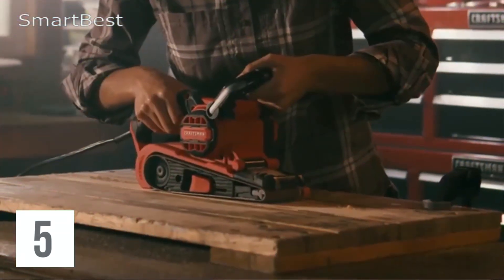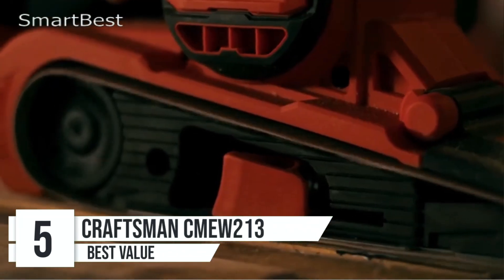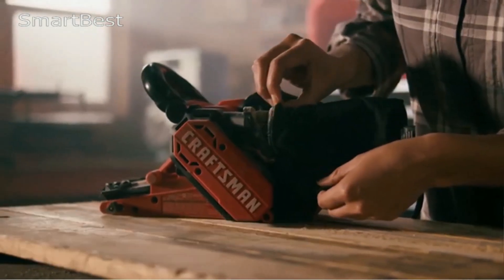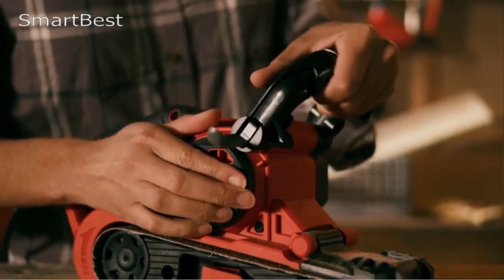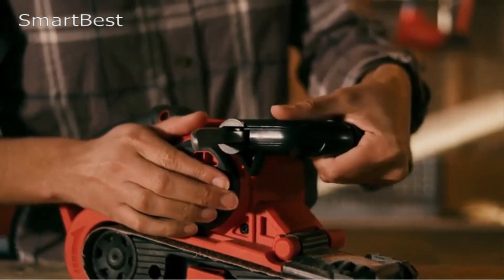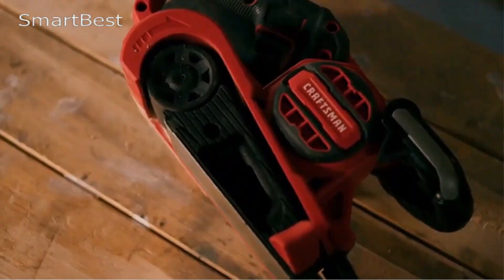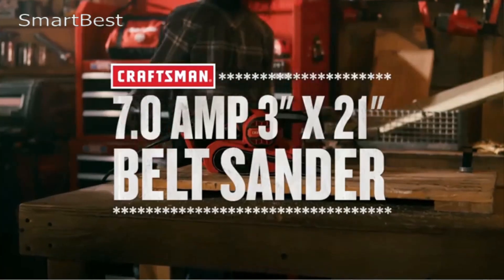Number 5: Craftsman Belt Sander. The Craftsman Belt Sander, 3-inch by 21-inch, CMEW2113, is a powerful and efficient tool designed for those who seek both performance and affordability. The sander is equipped with a robust 7-amp motor, delivering enough power to handle various sanding tasks. The design also allows for smooth operation, even during heavy use.